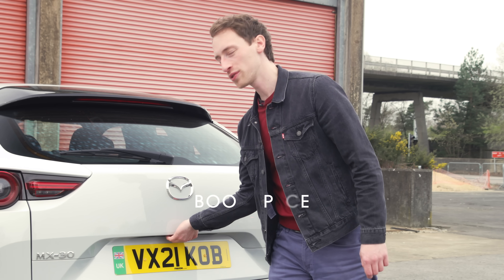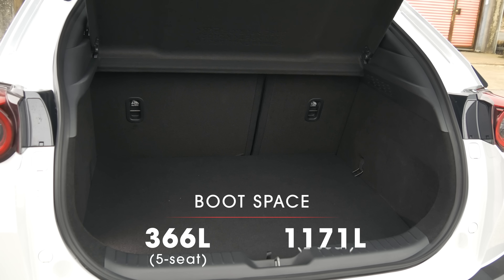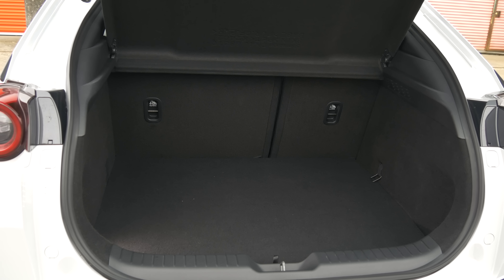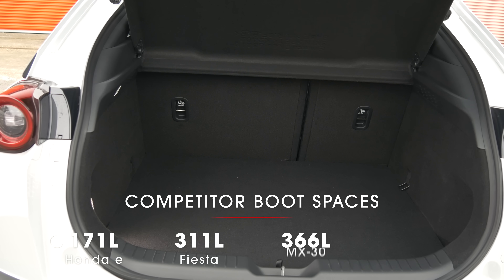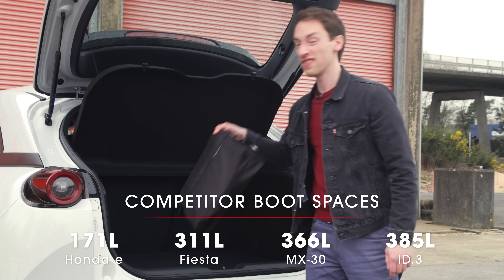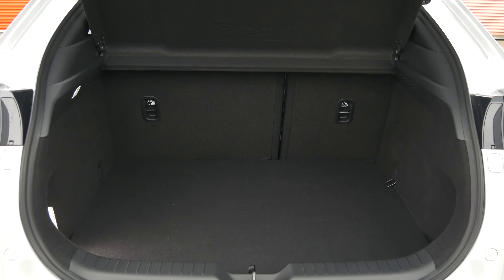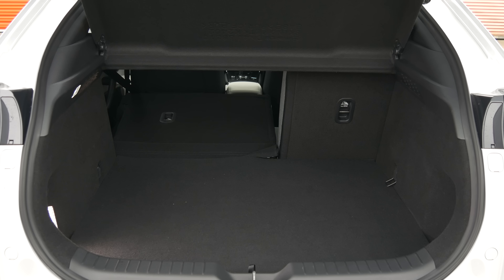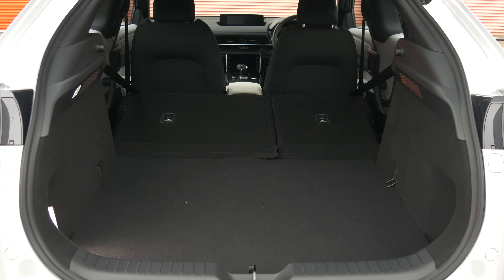The boot also isn't great — it's not much bigger than what you get in a Ford Fiesta. There's no clever stuff like a height-adjustable boot floor or even any space under the boot floor to put the charging cables. So instead, you're stuck with them in a bag that has to sit in the back, taking up space in the main compartment. You can drop the rear seats to increase the capacity, and even though you won't be able to take as many bags as you could in rivals, the extended boot floor is flat, which is helpful.